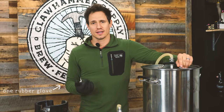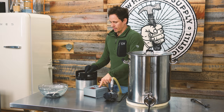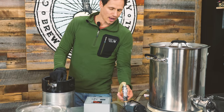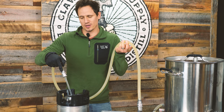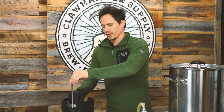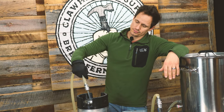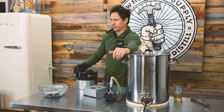Did I mention protective gear? Goggles? Gloves? I didn't — well, I should have. I used to have two rubber gloves but one of them ripped. They're on order. Heat's off, pump on. I am going to fill this keg with PBW solution. I've just left the long dip tube in the keg for now.